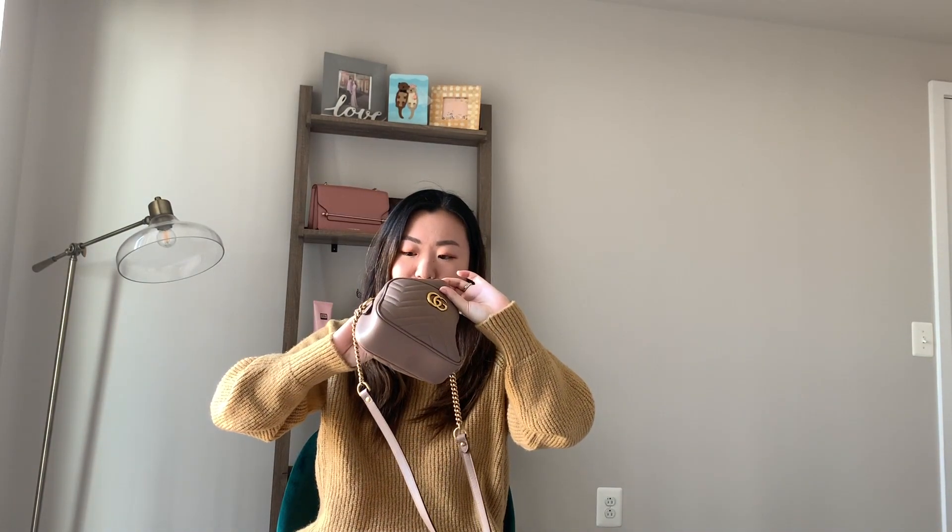That's everything in my bag — a wide variety of things, and I hope it gave you a good idea of what you can fit in there. I also wanted to show you the inside — this is what it looks like empty. The interior is still the same nude color, there's a little bit of dust from use but nothing has stained — it's in really good condition. There is one little open pocket inside, which isn't the most convenient since there's no zipper, so I wouldn't put anything too sensitive in there. I usually just put hair ties or sometimes cash in it when I'm traveling.